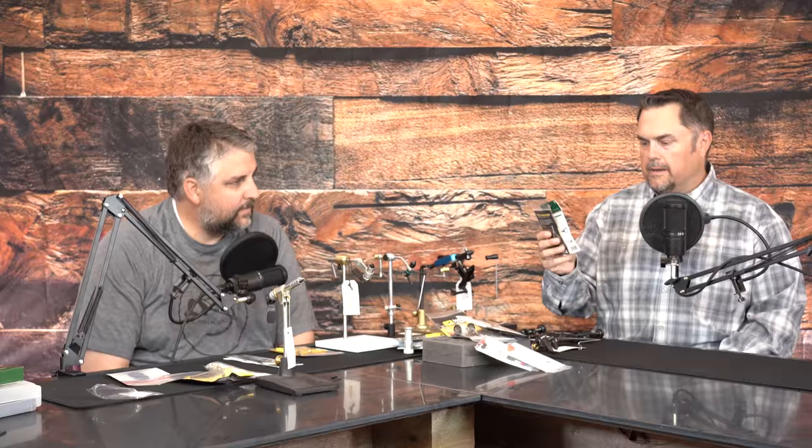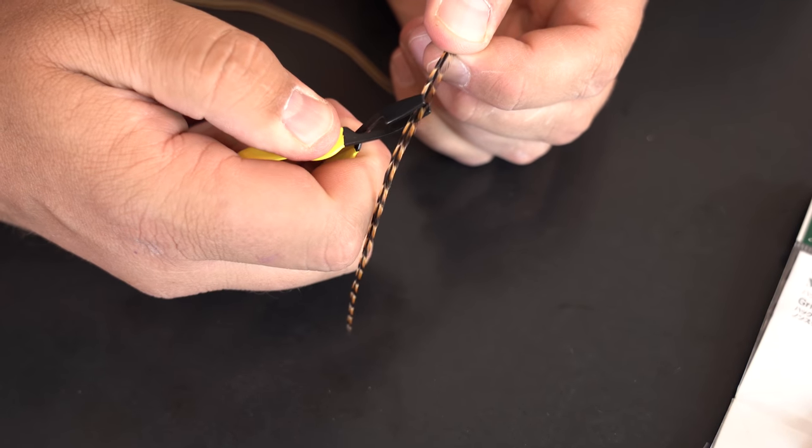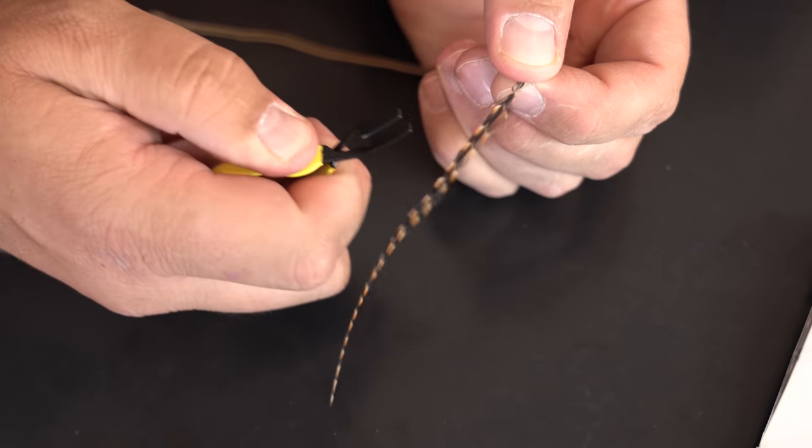Hackle pliers are little tiny pliers or pinchers you can use to grab hold of smaller things like feathers or wire. They allow you to grab that material and wrap it around the hook without having to keep it held in your fingers. Wire can slip out of your fingers and feathers can be difficult to manage — hackle pliers keep whatever you're wrapping in firm contact with the material and keep it tight.